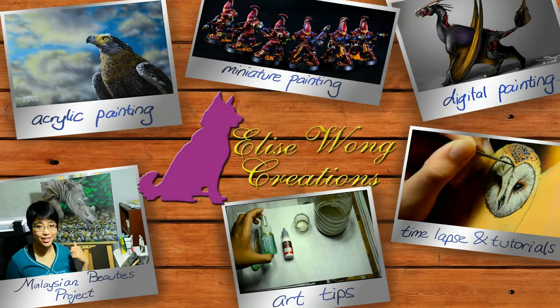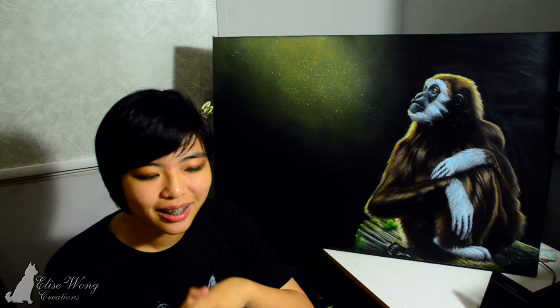Hey guys, I'm Elise Wong and today I'd like to share with you a timelapse video along with commentary on how I painted this white-handed gibbon. This is another collection to be added to my Malaysian Beauties — a project that I've been doing to paint animals that can be found in my local country in hopes to raise awareness. I really hope that it can make a change for the future.